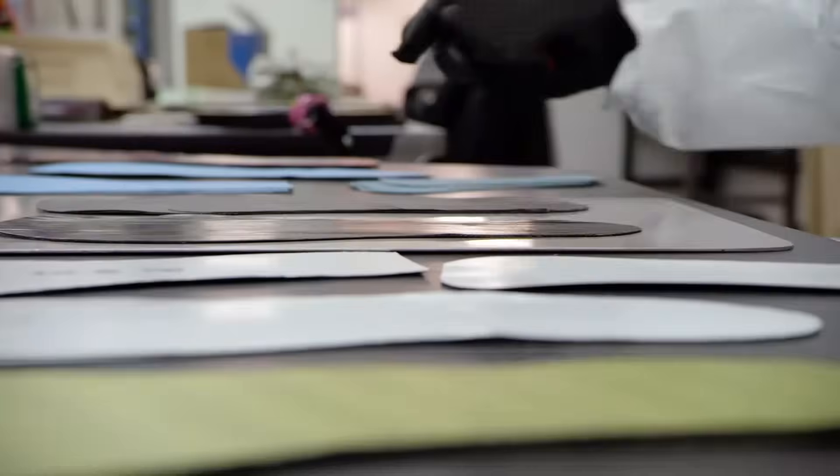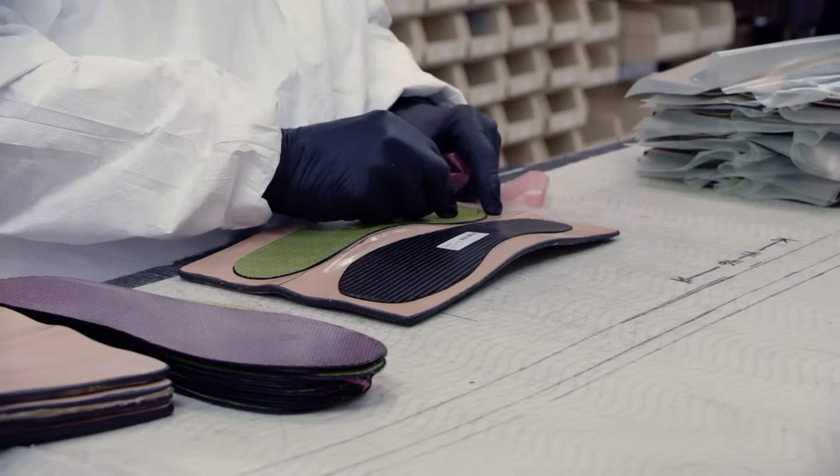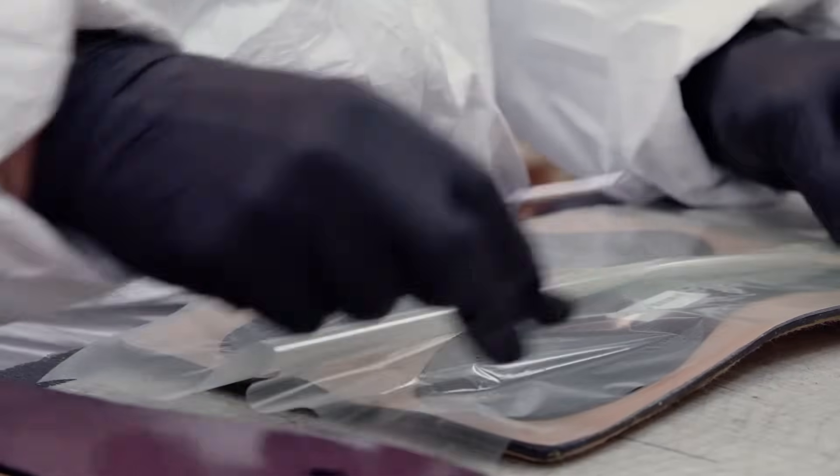Victory uses pre-preg carbon fiber, which means that the material is impregnated with a resin bonding agent which ensures proper lamination of the layers.